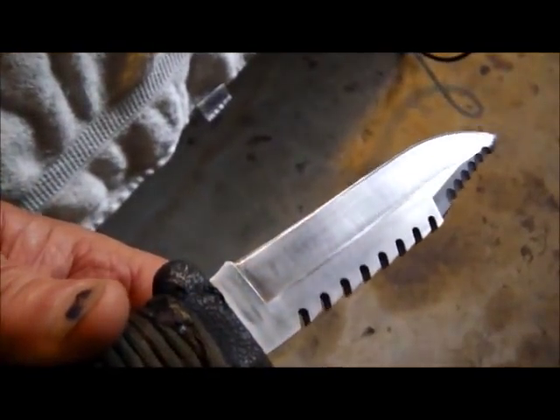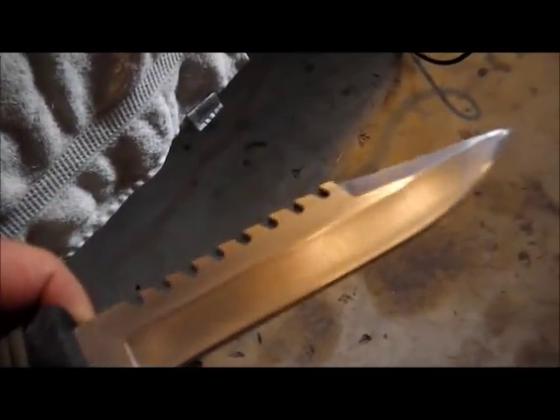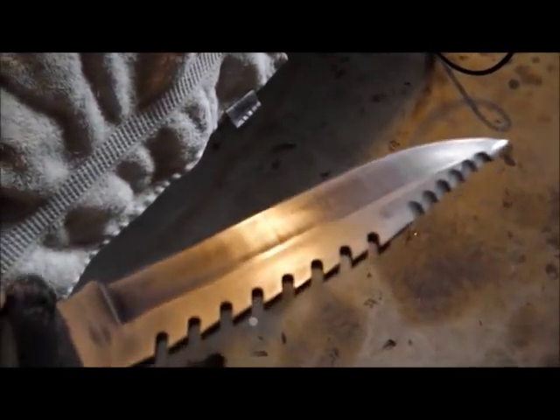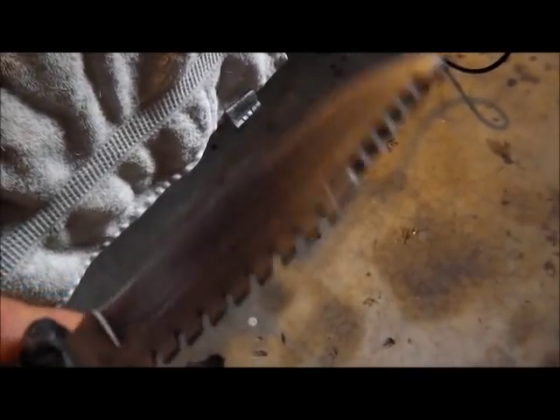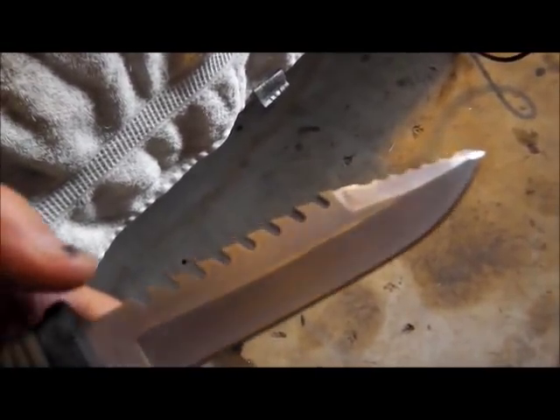This one is not in too bad shape. It's got some scratches along it, but it should clean up pretty good. It didn't sharpen up yet — I've got to try and get it ready. The fellow thinks maybe he'll pick it up this afternoon late. We'll have to see how that goes.